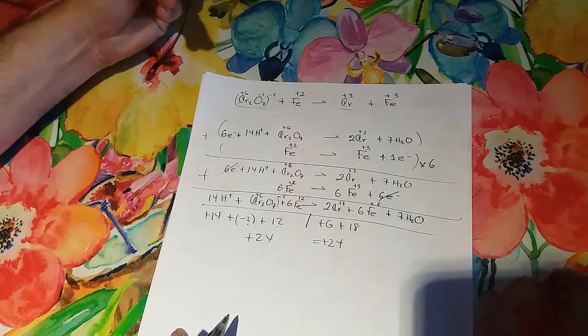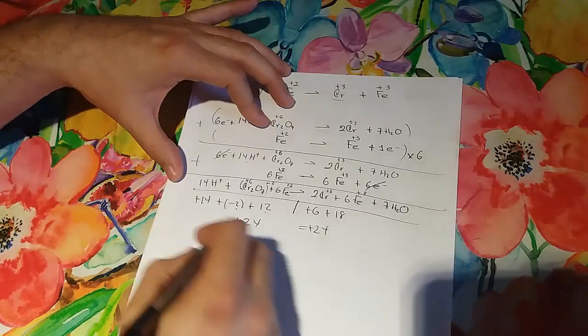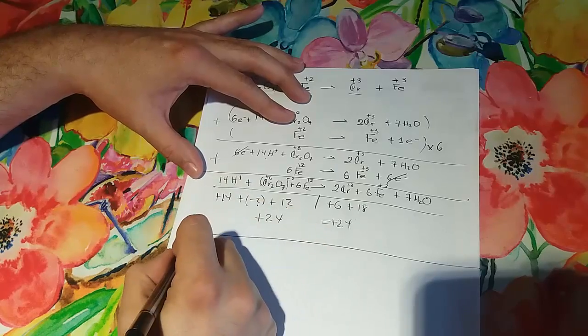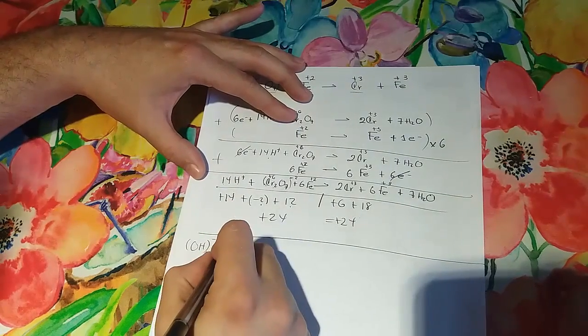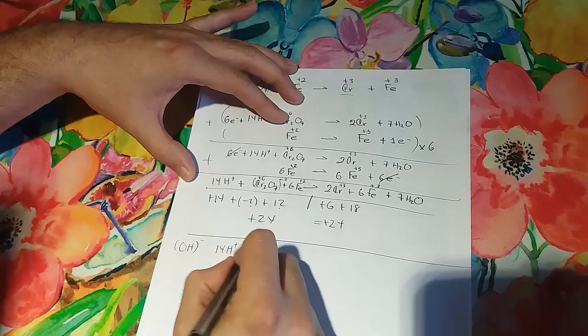This is in an acid medium because you get H⁺ on one side of the equation. But if you need to balance this in a basic medium, you need to add OH⁻ to both sides of the equation, like this.